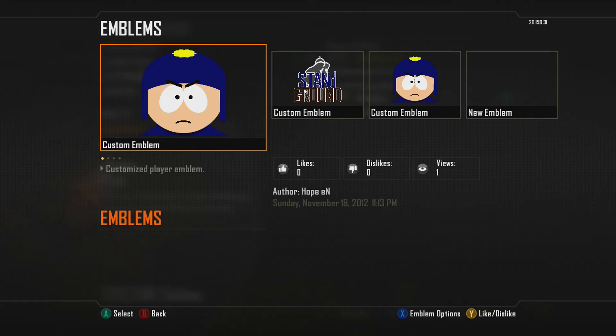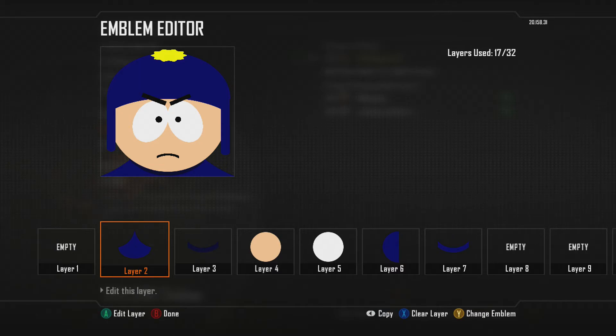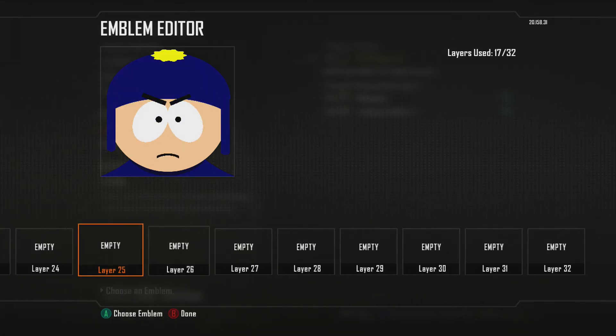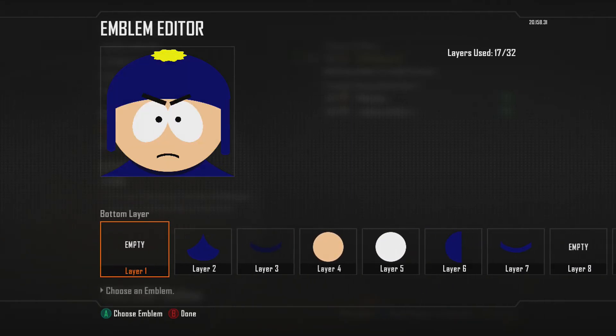Hello everybody, this is going to be a little tutorial video on how to make the Craig South Park emblem. As you can see, it took me about 21 layers to do this. I had more, but I simplified it a lot, so it looks very decent now.